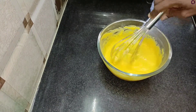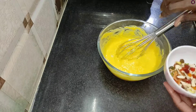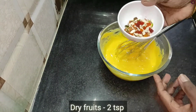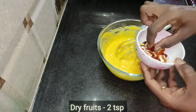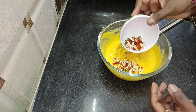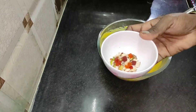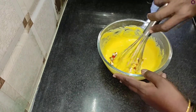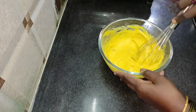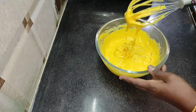Put some salt in and add a little bit of dry fruit. Let's put the dry fruits in. Now the batter is ready.